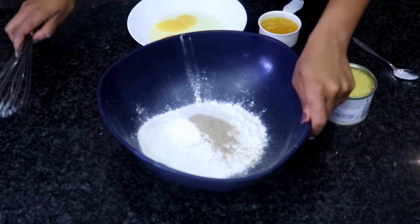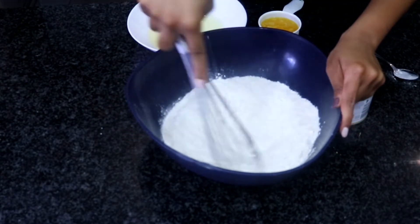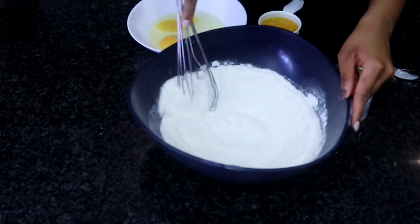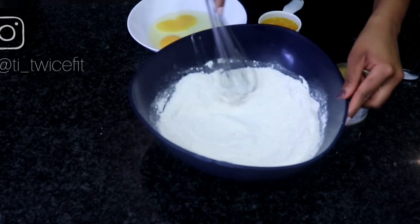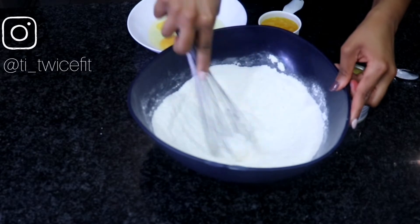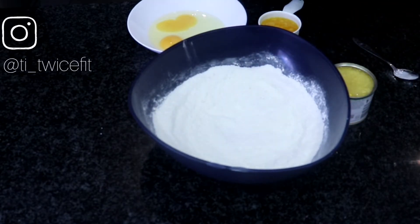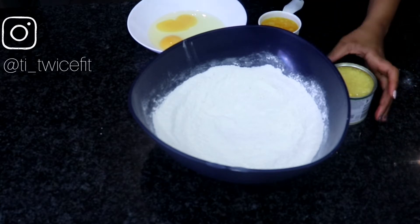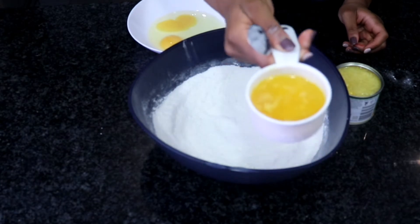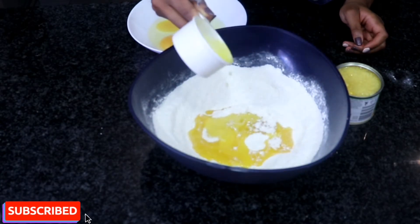Because we didn't sift our ingredients, we are just going to mix them up really well before we add our wet ingredients. The good thing about this recipe is that it is a one-bowl recipe, so you don't need many bowls. Now we are going to come in with our wet ingredients. First up, we have half a cup of melted margarine or butter — put that in there.